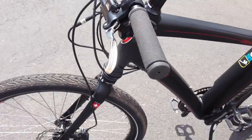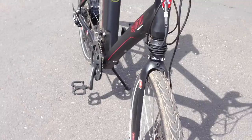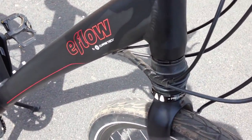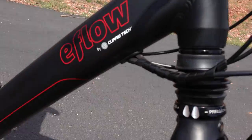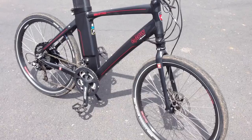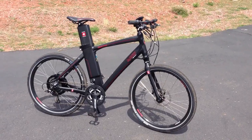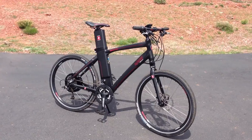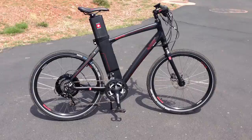Overall, pretty nice component spec with SRAM, FSA, Tektro, Maxxis tires, and the RST suspension fork. One final thing worth pointing out is the internal cable routing — it brings all the cables into the frame and provides a really clean look, which is nice for this sporty urban-style bike. Anyway, that's a quick intro to the eFlow E3 Nitro from Curry Technologies — the full review will be at electricbikereport.com.